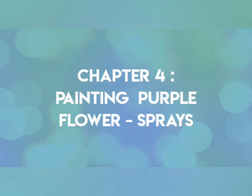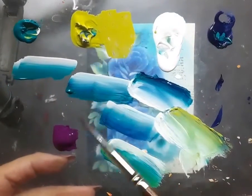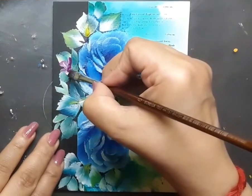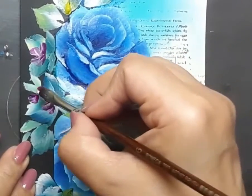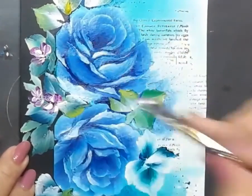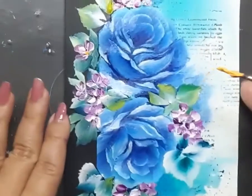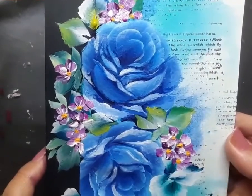Next I create some purple flower sprays using a filbert brush loaded with purple and white acrylic — what a pretty color combination! I use the filbert brush to create tiny purple flowers at certain spots on the painted panel. They are very easy to create with a filbert brush. Then comes the liner brush with yellow acrylic, adding yellow flower centers to the purple clusters. The panel is ready.